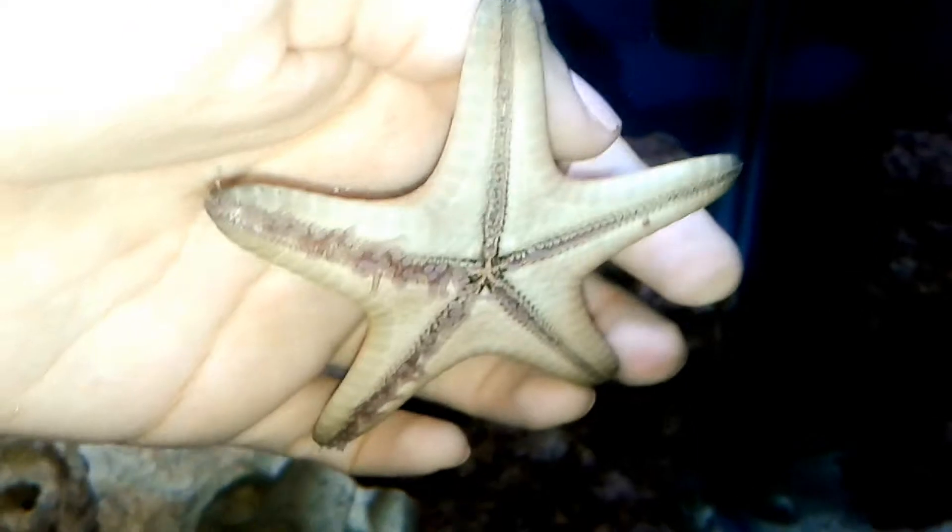So, starfish, as you know, in cartoons they're the most cutest little things ever. They're peachy, they're different colored, and they always have faces right in the center of their body, or right above on their arm with two little eyes. But sea stars do not actually have faces in the middle of them.